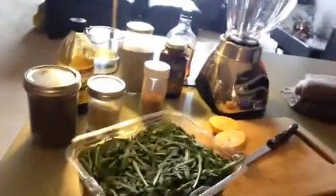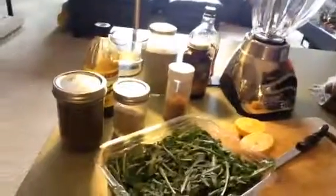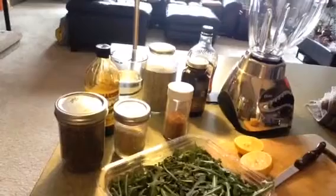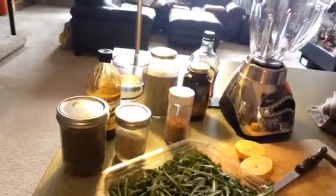So as you can see, we've got an assortment of items here. We've got a blender, some arugula, lemon, flax powder, some soaked chia, cinnamon, molasses, some wheat germ, a little bit of extra water, cinnamon, and spirulina. And believe it or not, I'm actually going to throw all this stuff into the smoothie, so we'll see how this turns out.